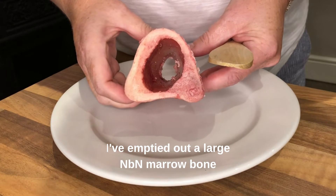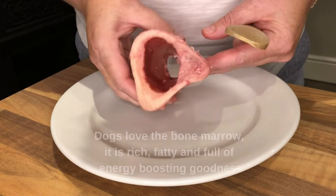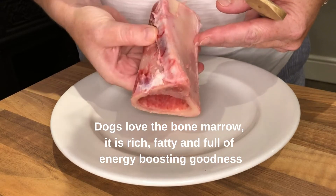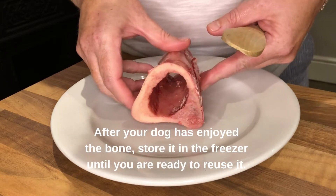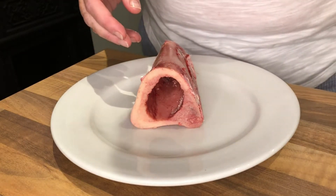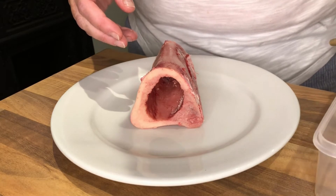Hello everyone. I wanted to show you what it looked like when a marrow bone was empty. Your dog would do this by chewing and using his tongue to get it out. You don't have to throw these away straight away. What you can do is re-stuff them and make some more exciting treats for another meal.